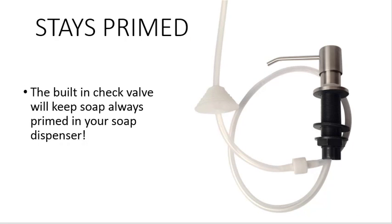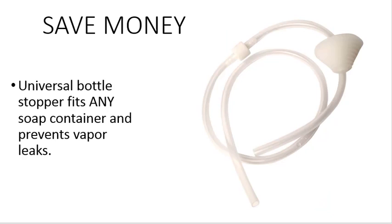With a built-in check valve, soap will always stay primed in your soap dispenser. The universal bottle stopper fits on top of any bulk soap container, preventing vapor leaks and prolonging the lifespan of your soap.